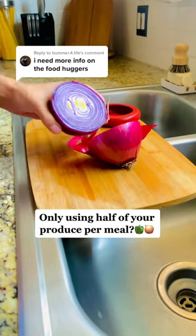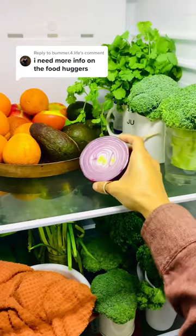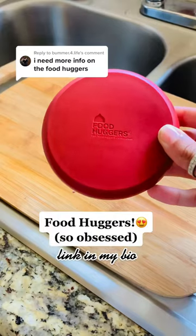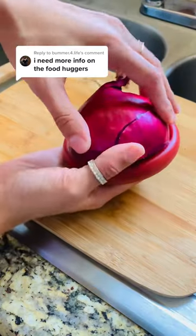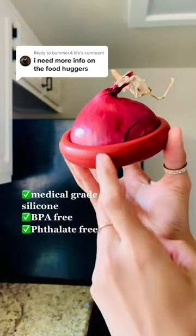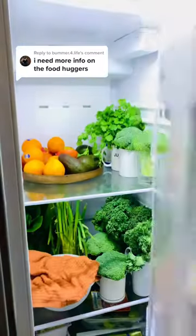It's really common for my fiancé and I to only use half a piece of produce, causing us to put the other half back in the fridge, which exposes it to different foodborne illnesses. But now that we have Food Huggers, we just slip the other half into our Food Hugger sleeve, which creates a little suction around the opening of your produce, not allowing any germs or air to creep their way in.